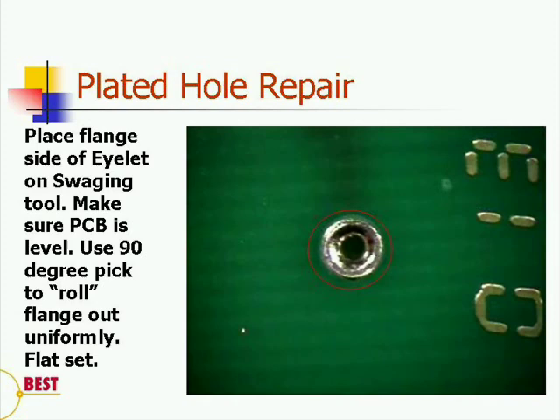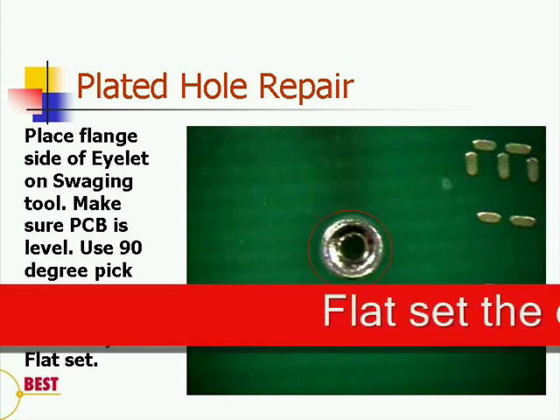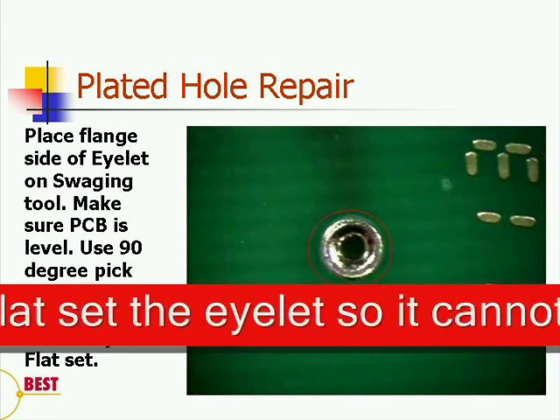Take your printed circuit board, aligning the hole with that eyelet that's sitting on the forming tool. Use a metal pick, place it into the center of the eyelet, and roll it around concentrically until the flange is formed. Finally, flat set it with a tool or the end of a hammer.